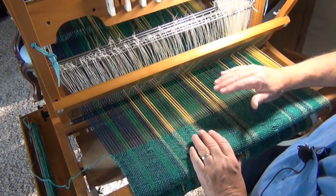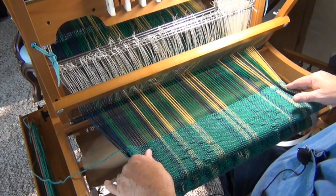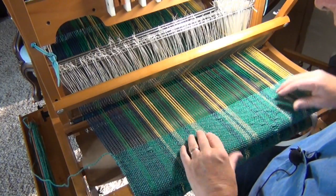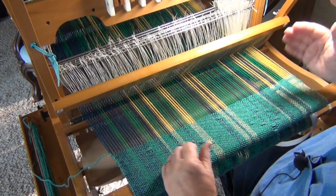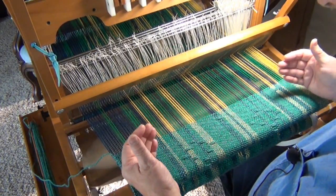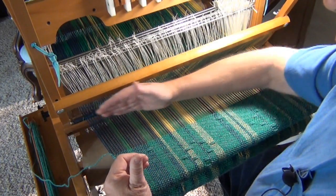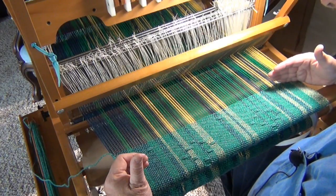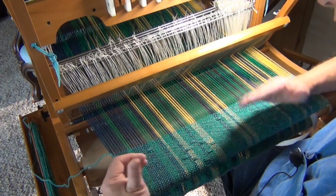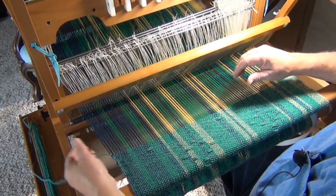That little bit of up and down prevents it from drawing in — at least not as much. You get a little bit, but not nearly as much as if you had it pulled tight and straight across. This process is called a 'weaver's angle' — it gives you a little bit more weft thread to account for the up and down movement in the weft. That's how you see it here on my table loom using fairly thick wool yarn.